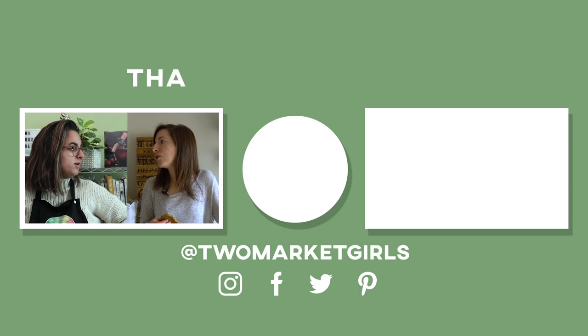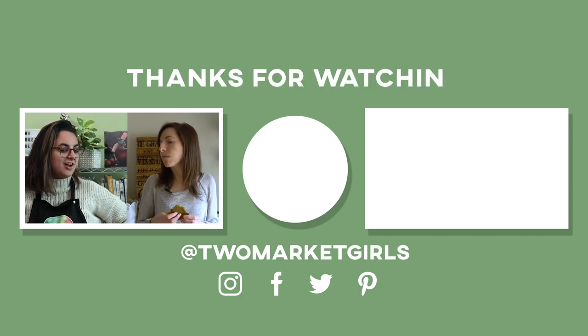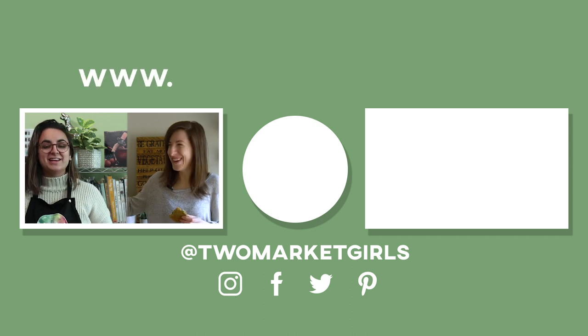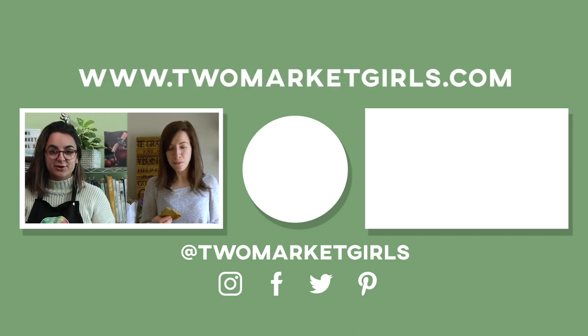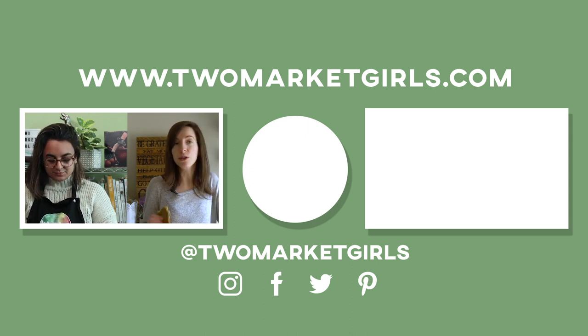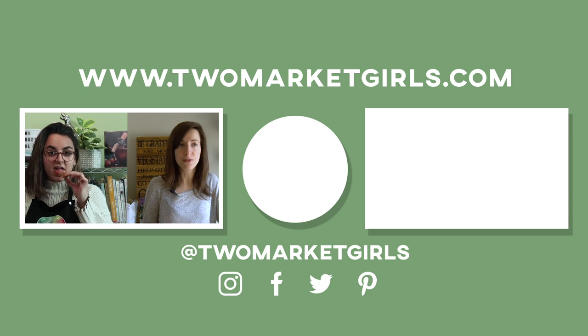That's going to be it for this video. Hope everyone's staying safe, happy, and healthy. Kat, I miss you. I miss you too. I keep telling Hutch: if I was doing this alone, there's no way I'd still be on YouTube. I would have stopped within the first year, or my whole YouTube channel would just be failed recipes.